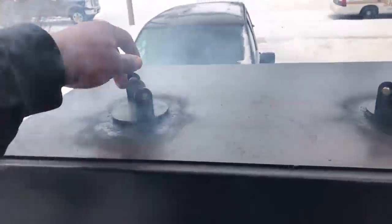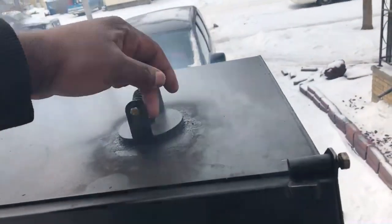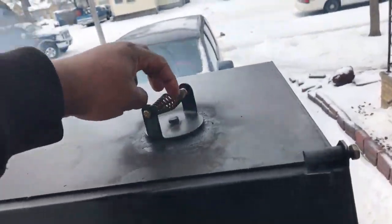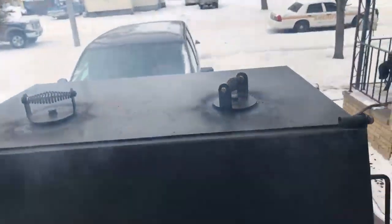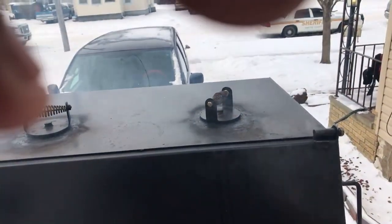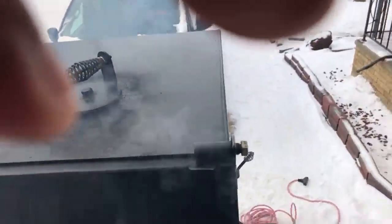I want to go down right here on this control. That lever there — that's the baffle. I want to go a little bit back right there and then I'm gonna walk around to the Marshall.